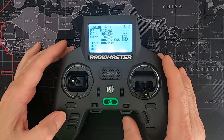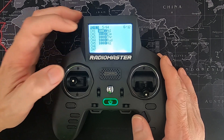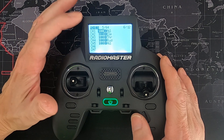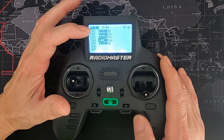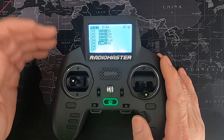Now let's go to mixes. Channels one through four are the standard mixes. All we did additionally is copy the channel one line to channel five — so one aileron servo will be on channel one and the other aileron servo will be on channel five.